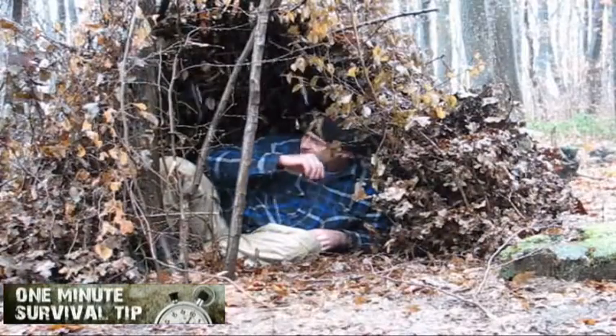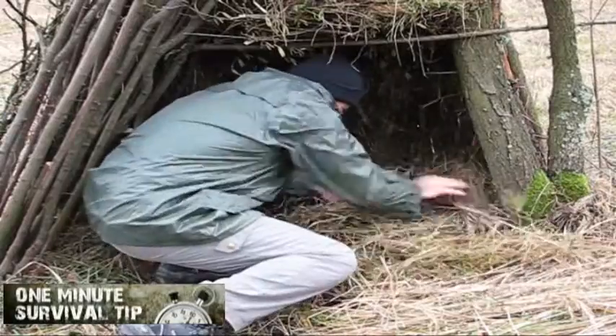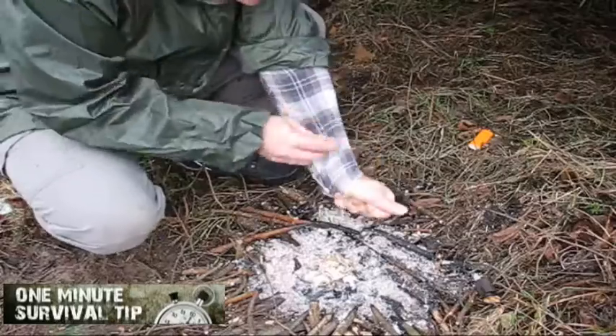How to Kindle a Fire with a Broken Lighter. Snake's 1 minute survival tip. Can you remember those cold days outside, because the lighter was broken? You well know that a lean-to without a fire is a cold shelter.